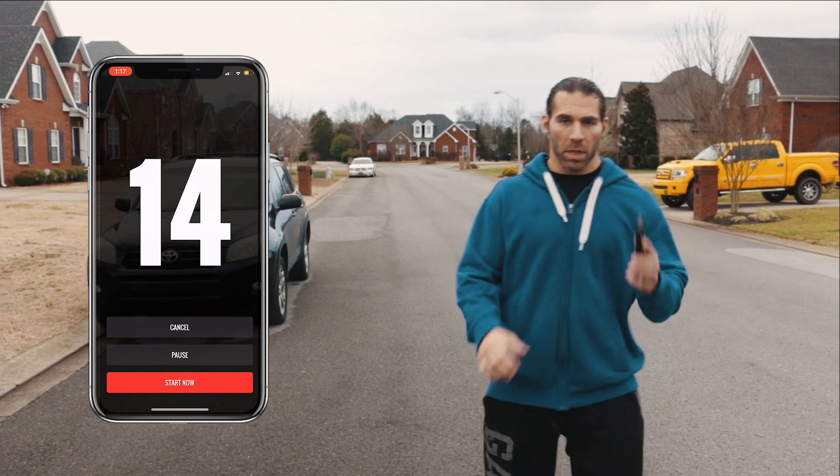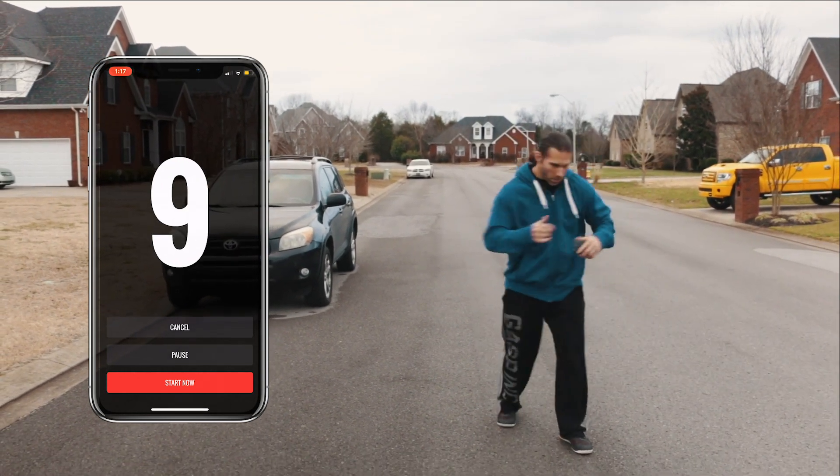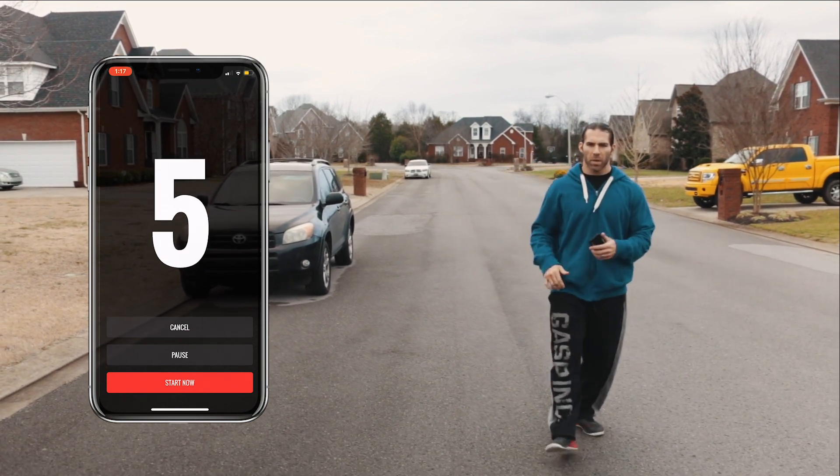It's got my countdown timer. Get myself ready. I would just have to really put this thing in my ears, put my phone away and just get ready to run.